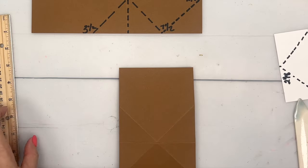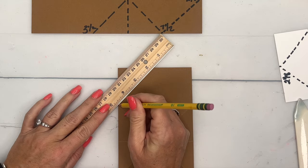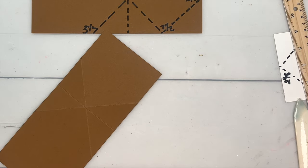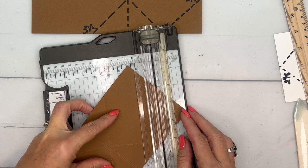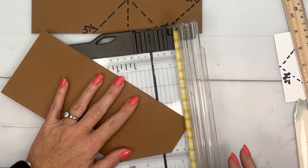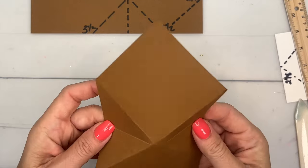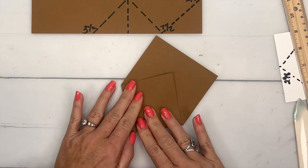Now we've got to cut this into a point. Take your ruler — you can do this on your trimmer too — and draw a line between the seven and a half inch marks and that two and an eighth inch mark. Then trim those off. Hopefully you can see the pencil marks — there we go.